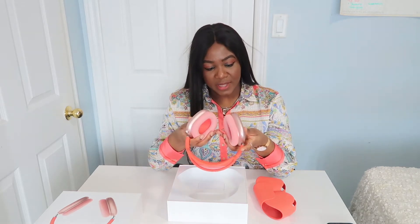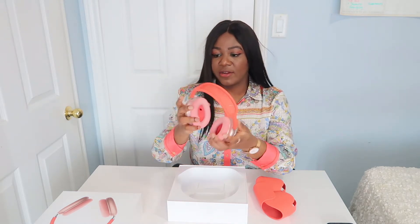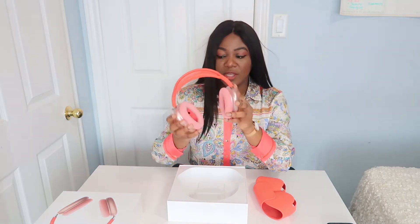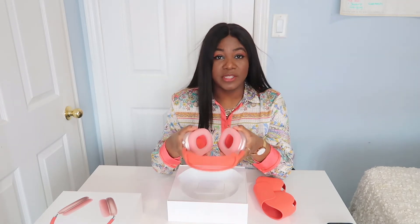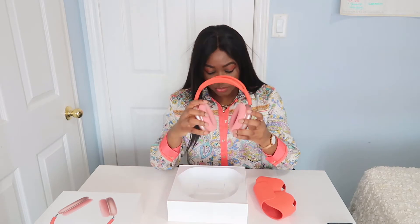Well, for the price they definitely had to — it's really expensive. There's a power button there and a charging area to plug in your charger, since it's wireless. That's actually really cool.